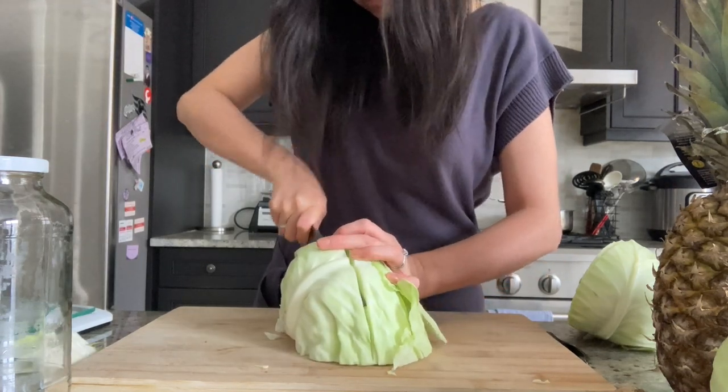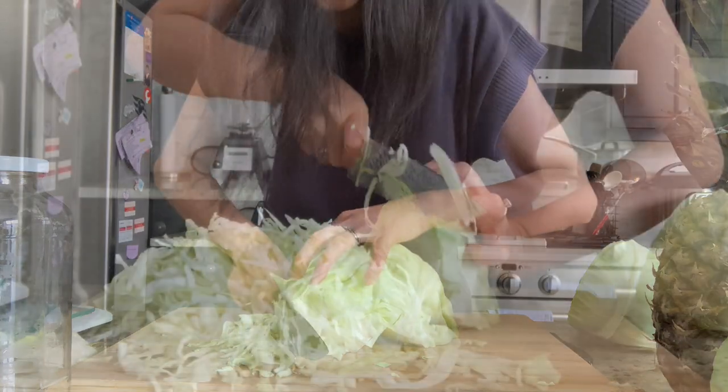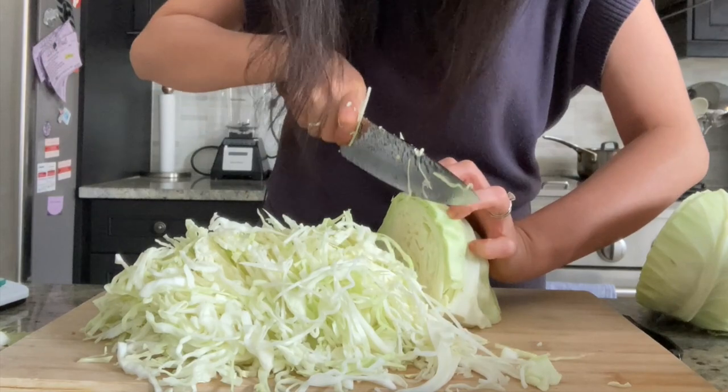If you're a beginner at fermenting vegetables, I highly recommend being precise with your measurements. Once you're experienced, you can ferment by taste test. But for now, let's stick to the exact recipe.